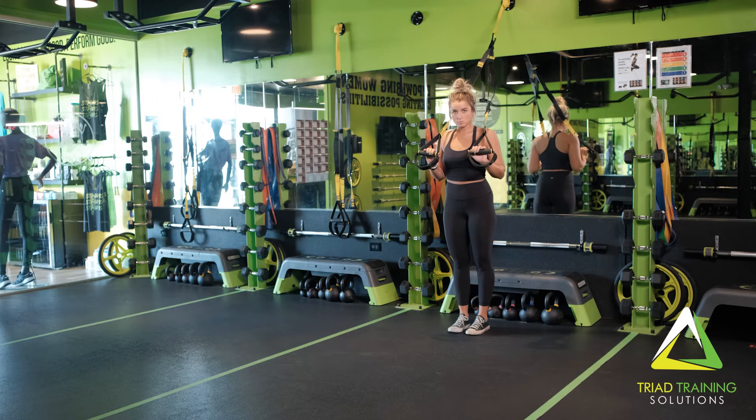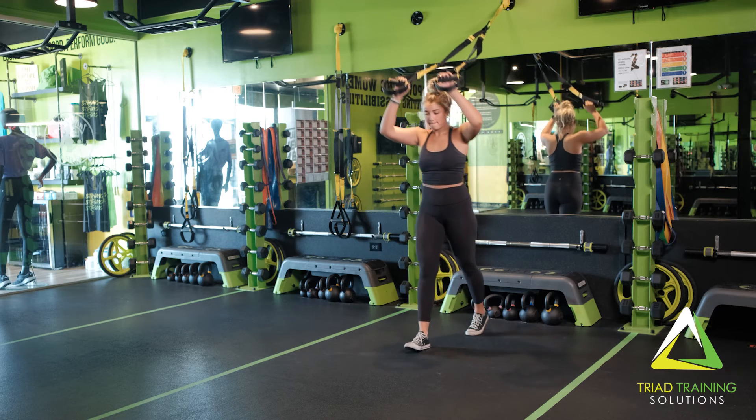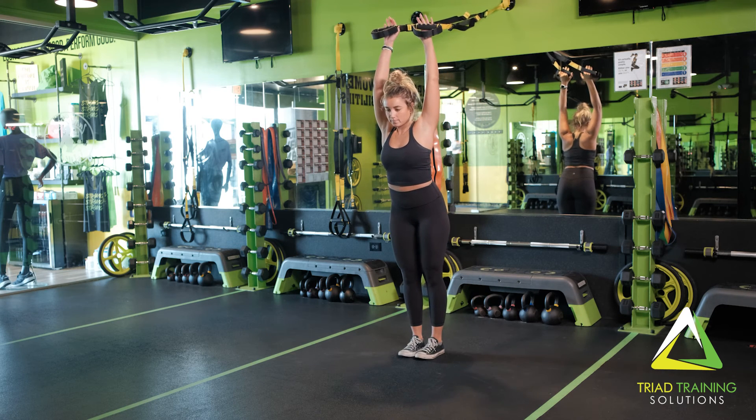Now for the TRX-I. Hold on the TRX handles facing away from the anchor point. Walk forward with both arms fully extended up overhead, making the shape of the letter I.